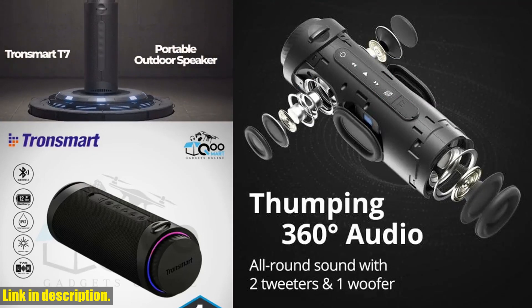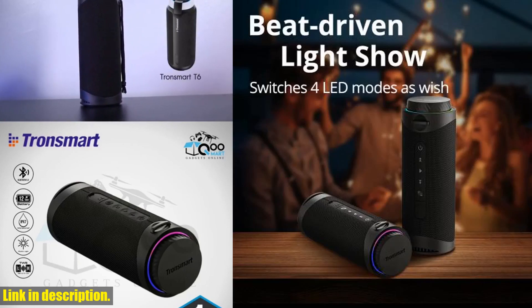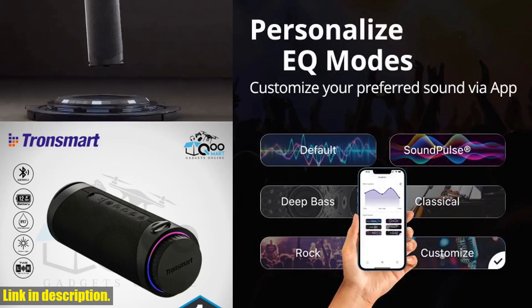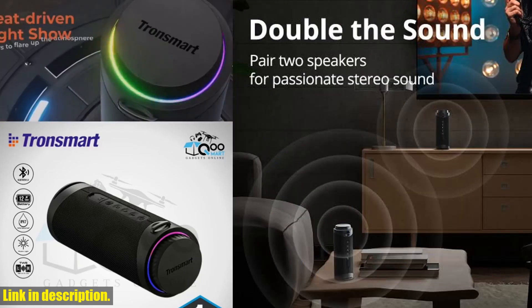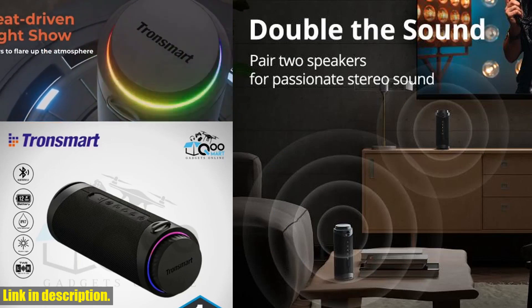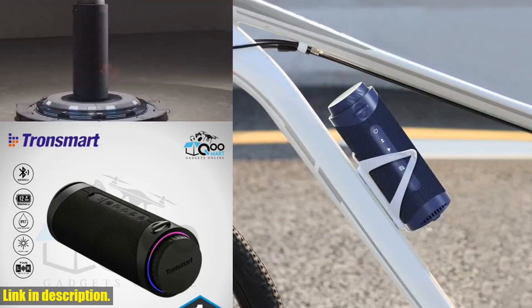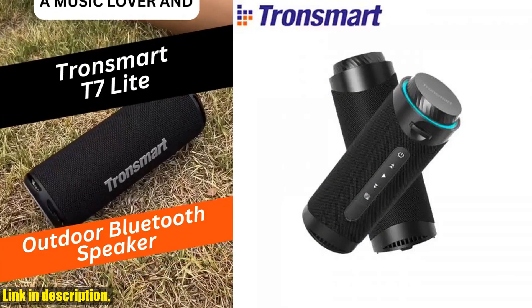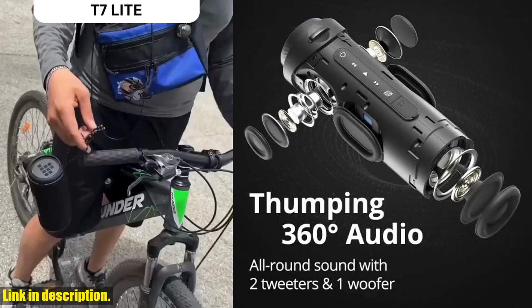If you're interested in picking up your own Tronsmart T7 speaker, be sure to check out the link in the description below. And while you're at it, don't forget to hit that subscribe button and turn on notifications so you never miss out on our latest reviews and recommendations. Thanks for watching, and until next time, happy listening!